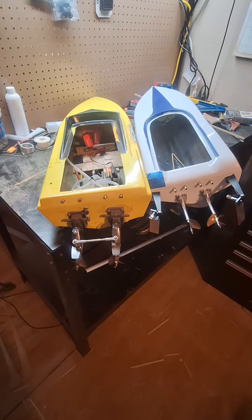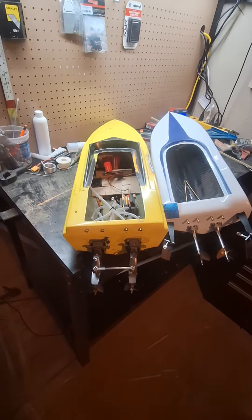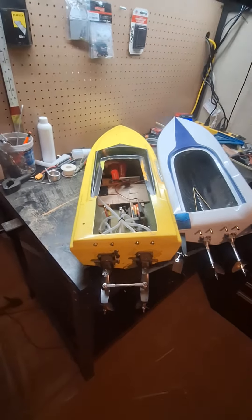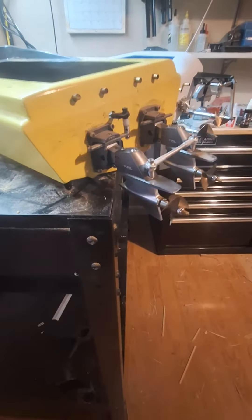We'll do a little twin screw Thursday video. We've got the 31-inch Prather, circa 1990s, that I've owned since new. It's running the twin TFL outdrives.